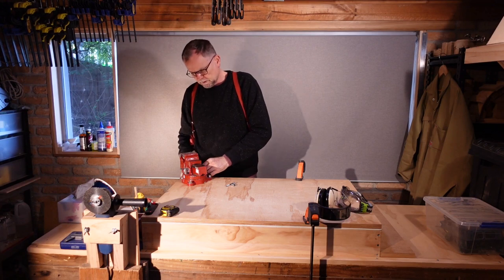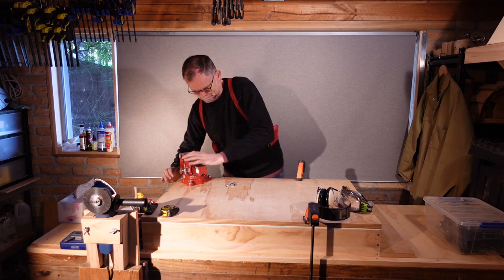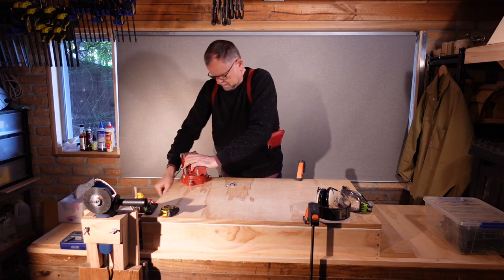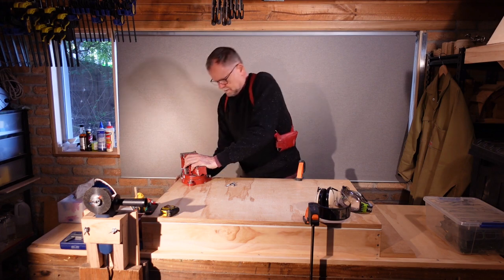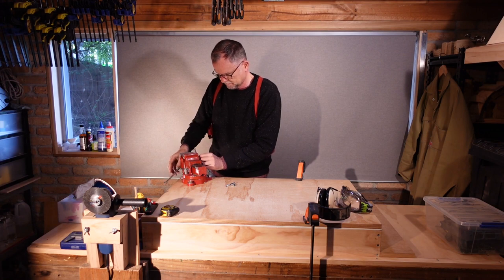I'm folding the corners in using the vise. This is the point of commitment, because the threaded rod is not going to come out of this again.